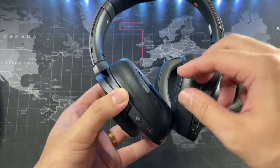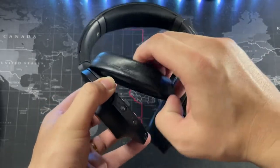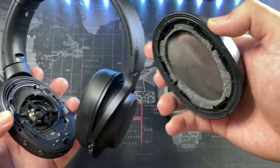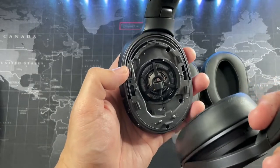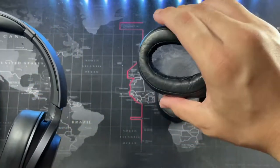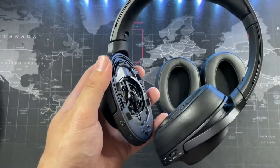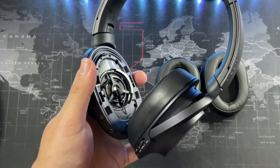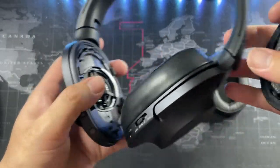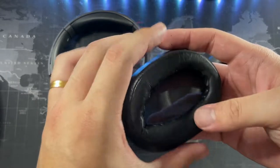To replace the ear cushions you have to pull them off, releasing all the clips. I was really afraid to do it at first - I thought I was going to break them. But this is how the drivers on the inside look. I like the way Sony implemented the replacement; it's all clips. You don't want to keep removing and installing them repeatedly because that will eventually ruin the clips.